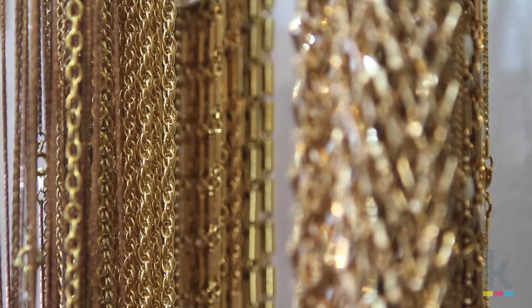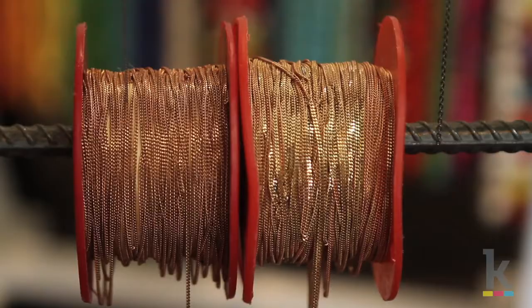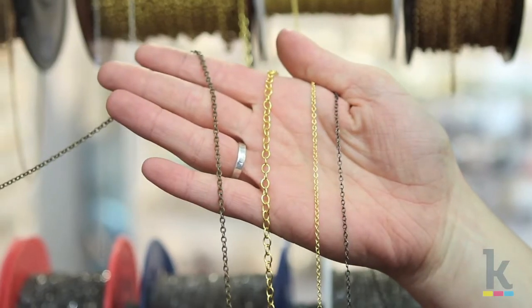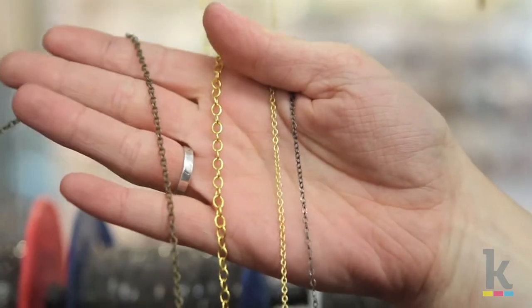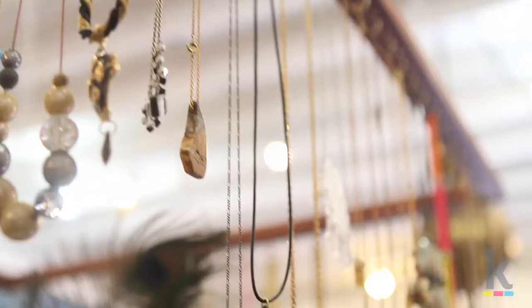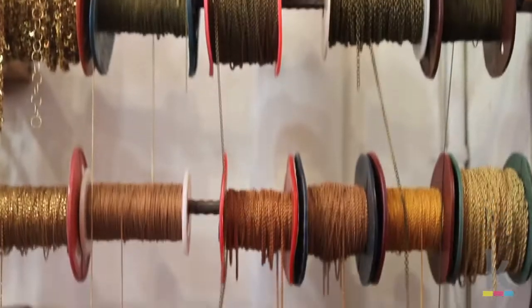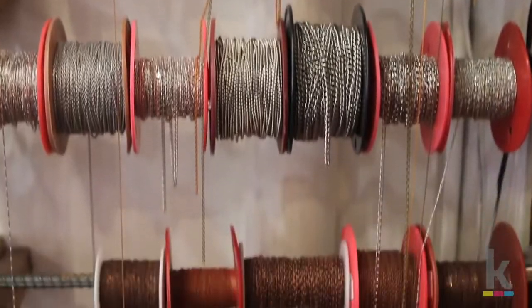Chains for jewelry making come in many different weights and styles. The most common types of chains are cable chains and curb chains. Cable chain is a bit easier to work with because the links are complete open circles. Curb chains have links that are twisted and hammered. Depending on what you are trying to make, you can always consult with your local jewelry supply shop for the right types of chains to use.